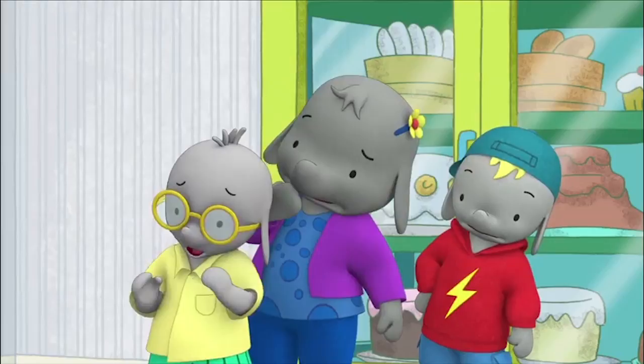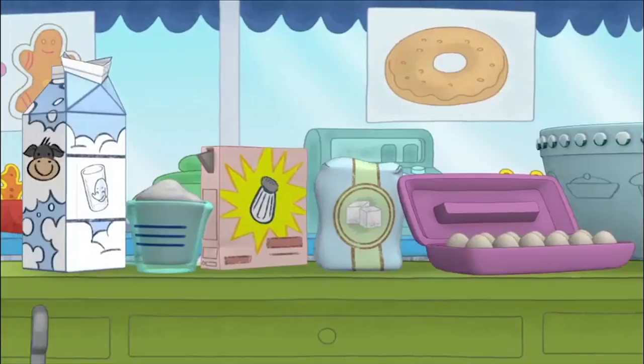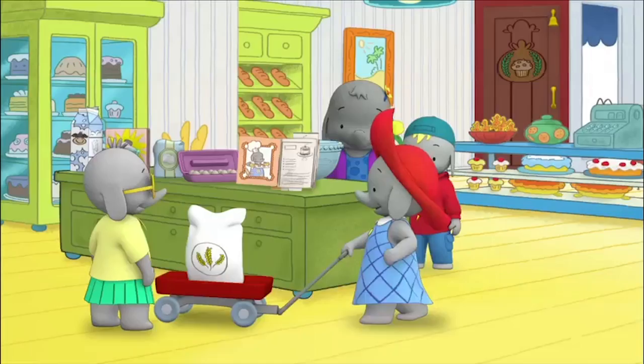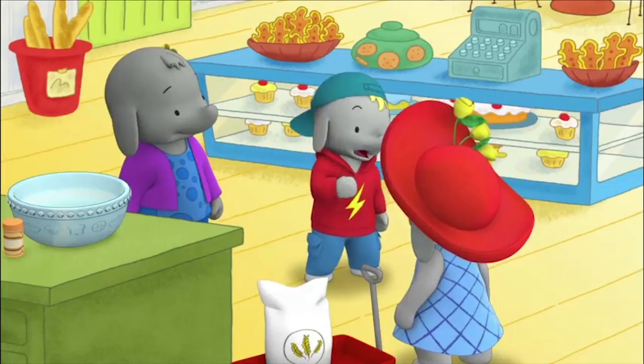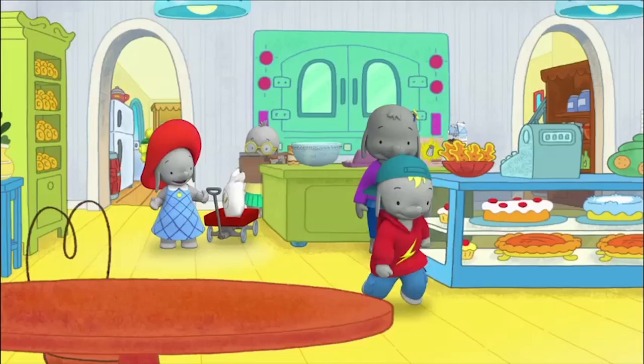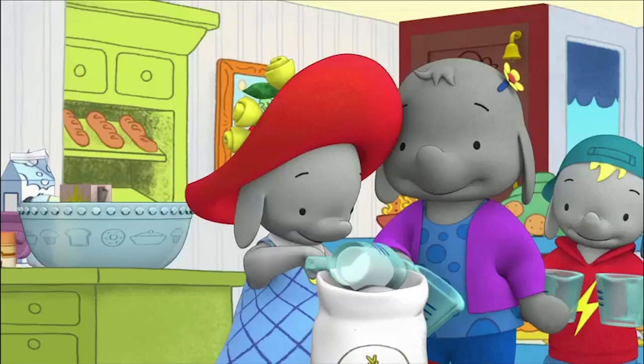Sure we can! I've watched my mom make lots of fancy layer cakes. Let's bake a cake! Okay, hands are washed and we've got all the ingredients, Tiki. First, we add flour. My mom's got some roses in her garden, I could go get them! Baking flour, Frankie — not the nice smelling kind of flour. I knew that! So we add two scoops of flour.